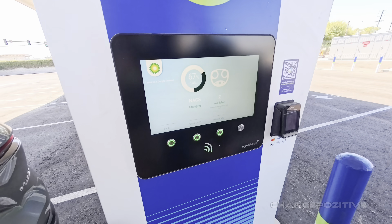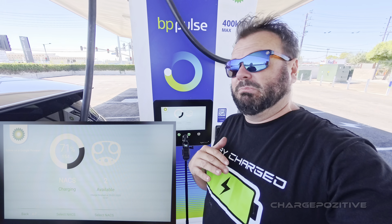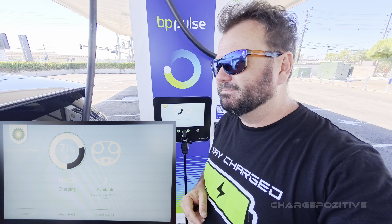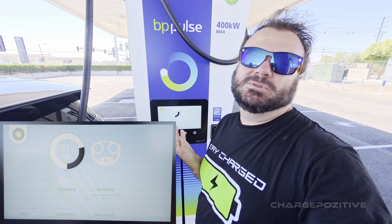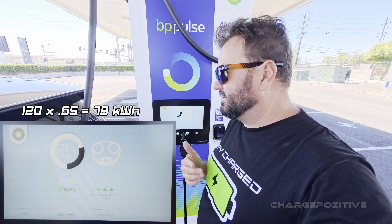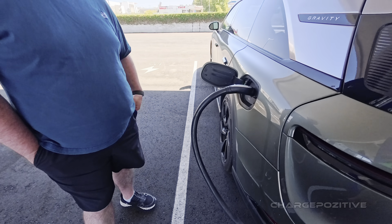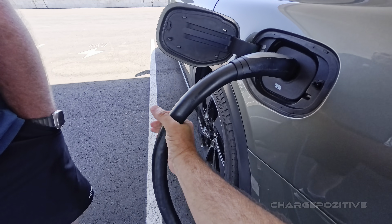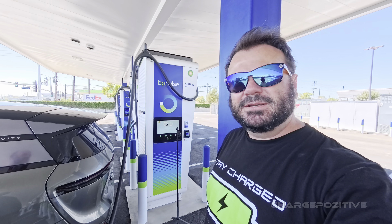At the 20-minute mark we've just hit 70 percent on the Lucid, meaning we've gotten 65 percent of battery in 20 minutes on a 123 kilowatt-hour pack — usable is probably around 120 kilowatt-hours. We're in the shade here; it's about 80 degrees, probably a little cooler with the ocean breeze since we're not far from the coast. The cords are a little warm but nothing to complain about. Now at 72 percent with eight percent to go.